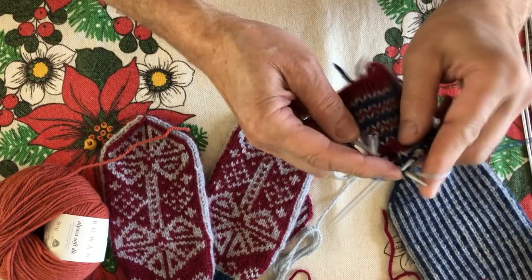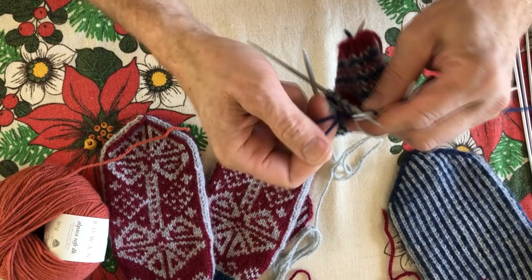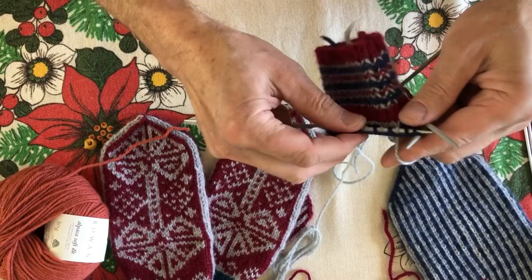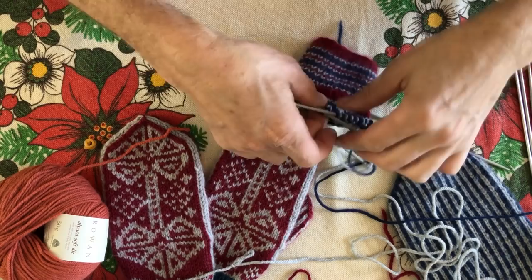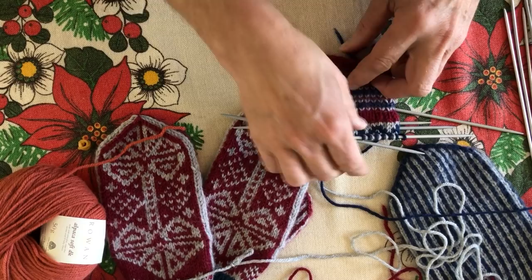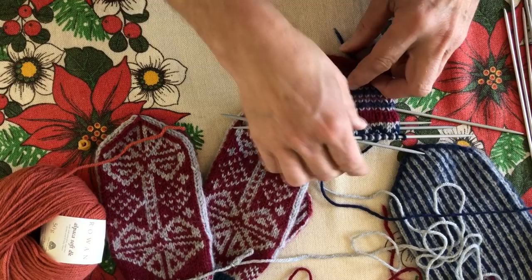I'm doing parallel stripes now and have started to increase for the thumb — you can see how I do it if you look closely. Parallel stripes means you're knitting with one color and throwing with one color, alternating. This is an easy, good way to achieve even tension because you're controlling both yarns while you're knitting. It's looking really good and I can't wait to see the result.